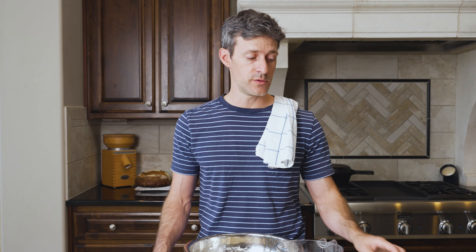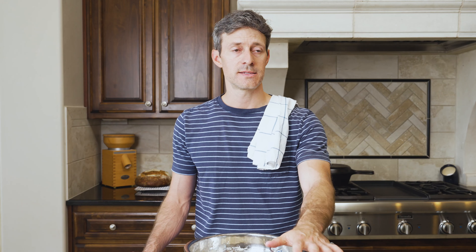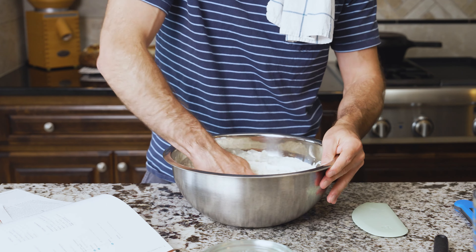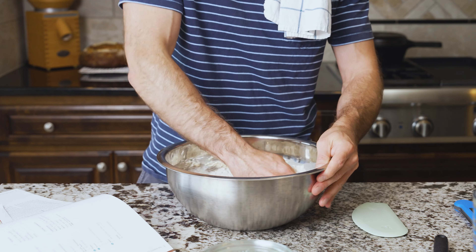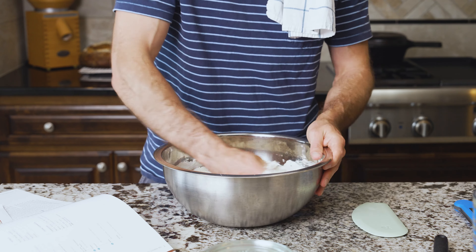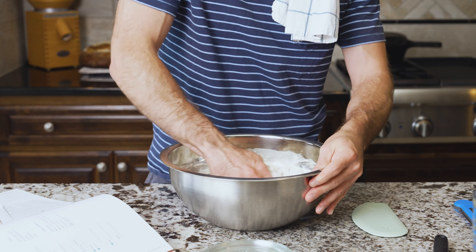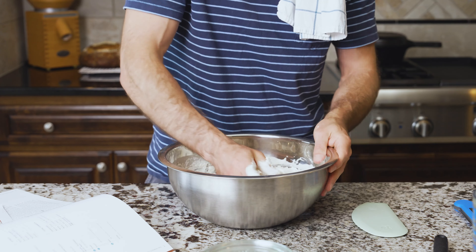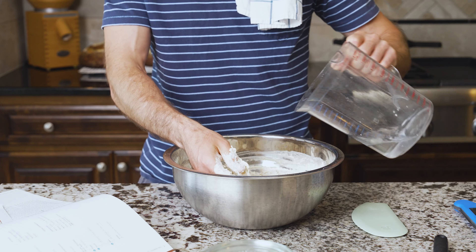The water temperature gives you a gauge for how fast the dough is gonna ferment. If you hit the temperature specified in the recipe, bulk fermentation should take around the prescribed time. So if your kitchen is on the cooler side and your water is 68 degrees Fahrenheit, warm your mixing water up to 78 or 80 degrees to keep everything on schedule. If you have a dough whisk, that works fine too, but I like to get my hands in there and just have fun with it.